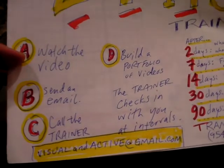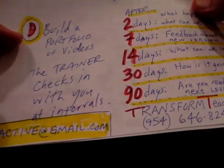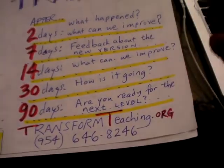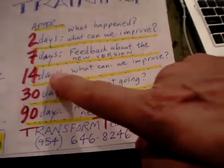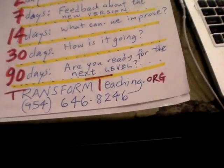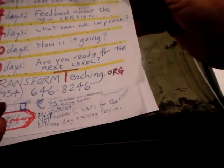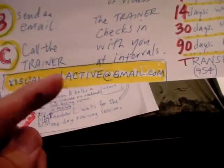Someone watches a video, sends an email, talks with the trainer, and starts building a portfolio of videos while the trainer checks in. The real training comes in at the 2, 7, 14, 30, and 90-day intervals. We're offering this training free right now — find the free materials at transformteaching.org or email visualandactive@gmail.com.